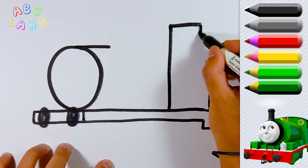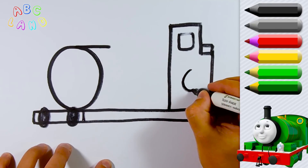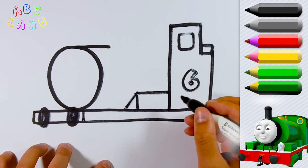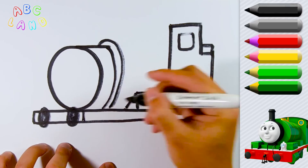Percy's cabin has a nice little window on it. As you know, Percy is the number 6 engine, so of course we will draw number 6 on his cabin, so that everyone knows that he is number 6.